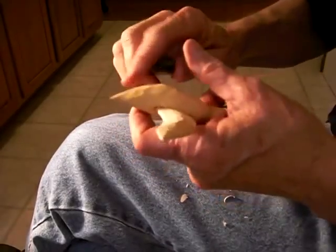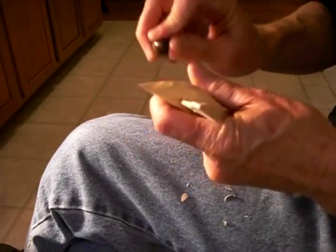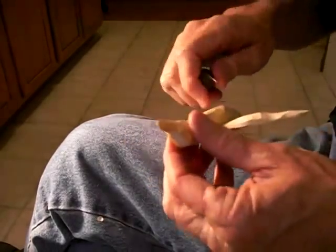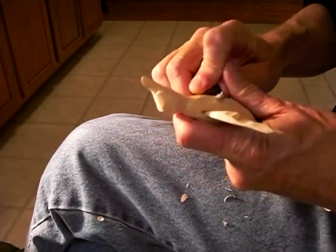Now, of course, those people that have carved ducks before know that you can use a wood burner and put the feathers in — the detail and stuff. And in that book, it has the detail that you can put in. You can copy the detail and things like that.